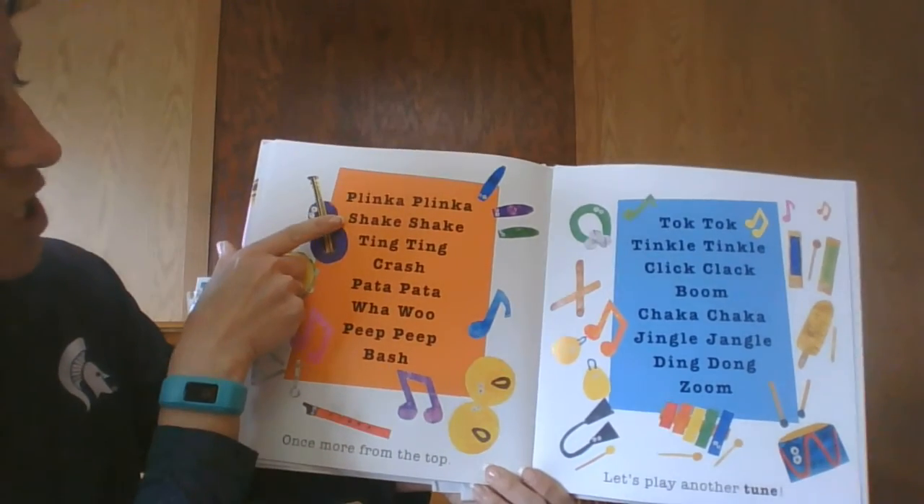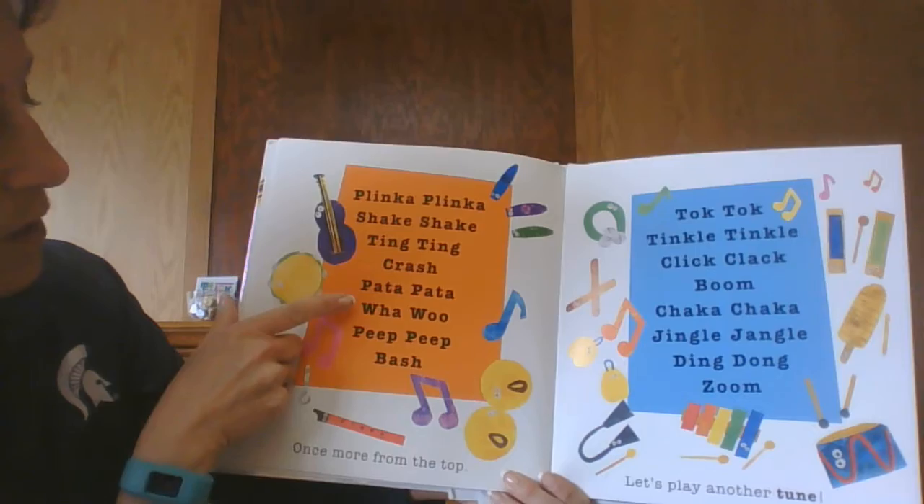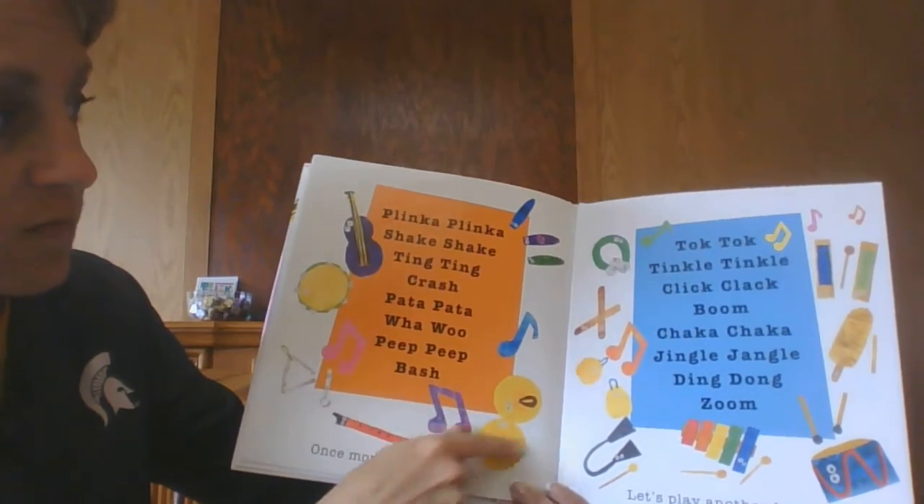Clinka blinka. Shake shake. Tink ting. Crash. Pada patta. Wah woo. Peep peep. Bash. Oh, once more from the top.